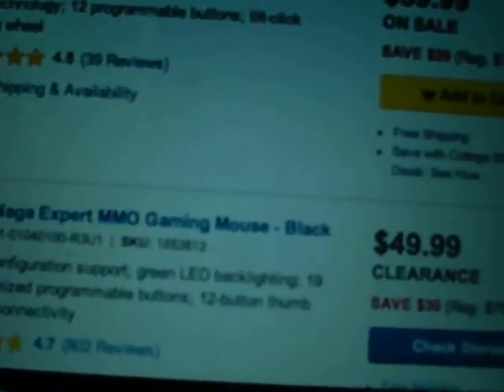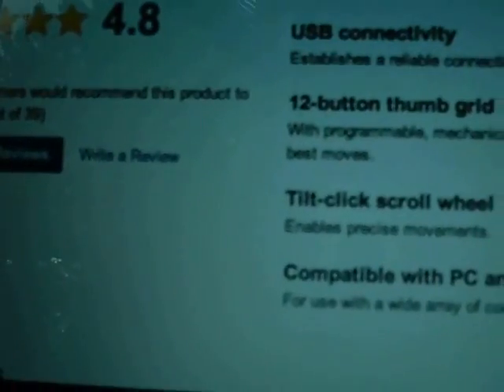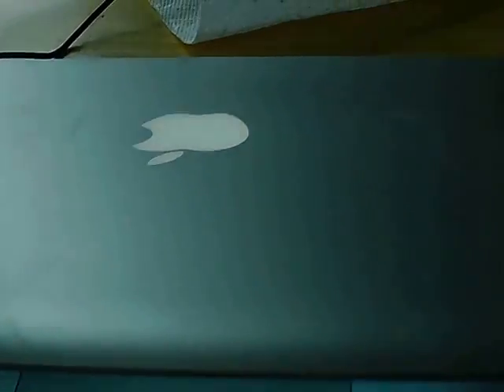And it is 12 megawatts per second. It is also compatible — it's right here — compatible with PC and Mac. It's right here. This is actually a Mac computer. If you don't believe me, this is a Mac computer. Let me show you — Mac computer.